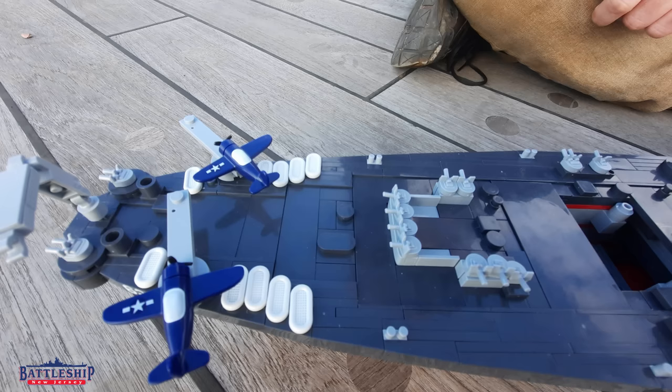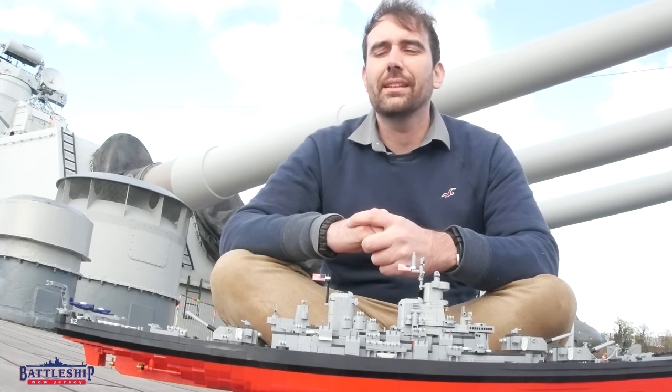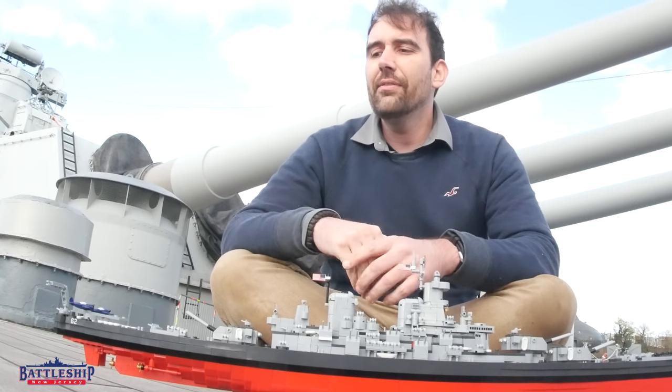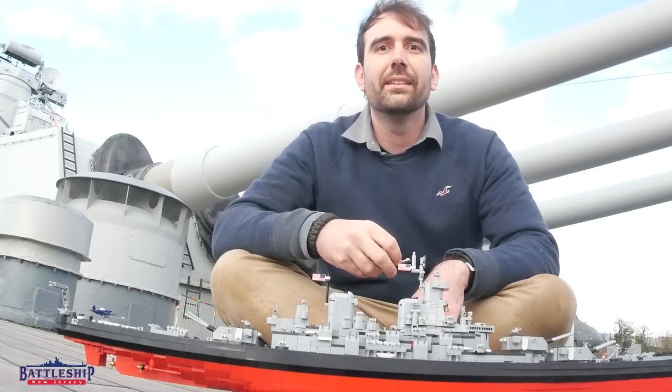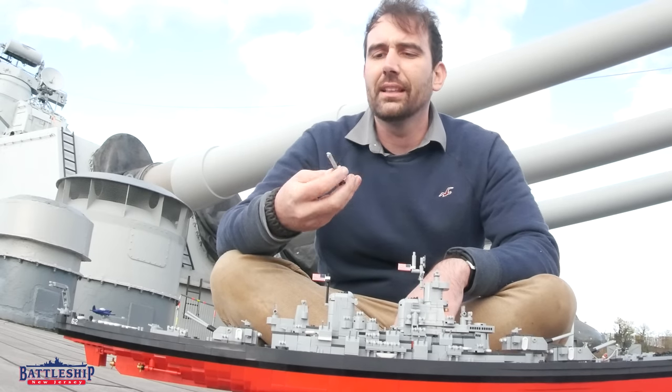We often talk about the catapults and what that means during World War II. People ask about them all the time, but there's no remnants of them left. Even the weld marks from where these were removed from the ship in the late 40s or by 1950 at the latest